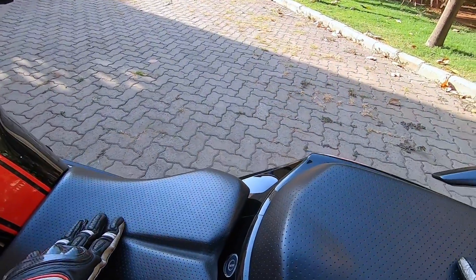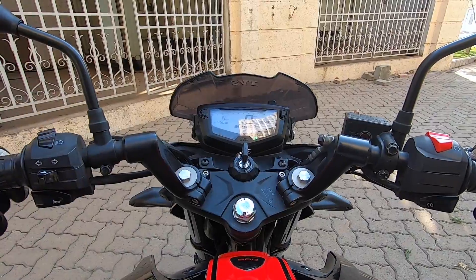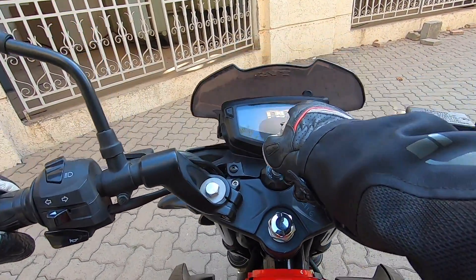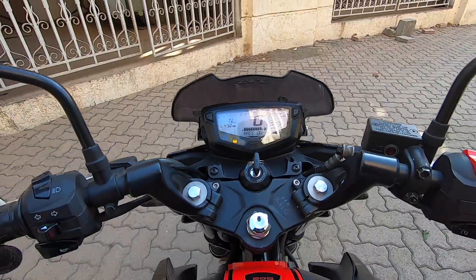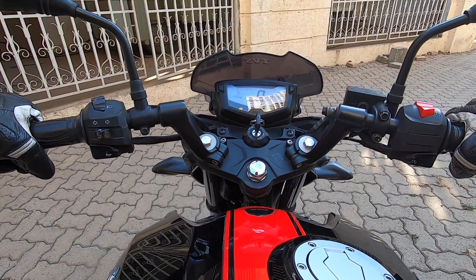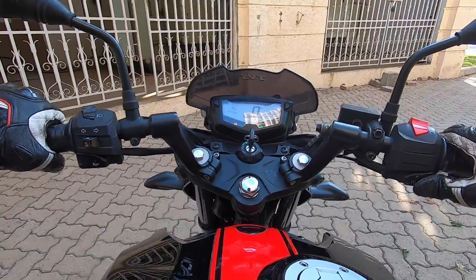There are not many more styling details. One more good thing is that the seats are perforated, and the seat compound is quite nice. You get a digital speedometer with a white backlight. When you start the bike, it tells you to wear riding gear and then says 'Race On,' because TVS is claiming this is the Race Edition. I hope you are getting a good view of the motorcycle — let's start riding.